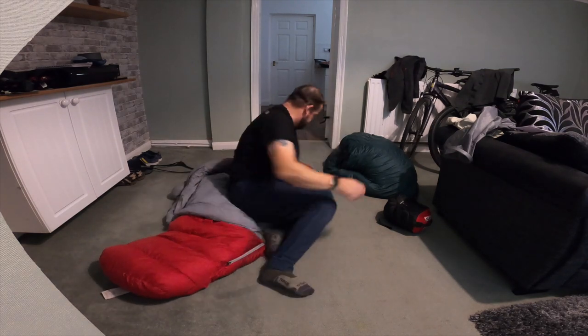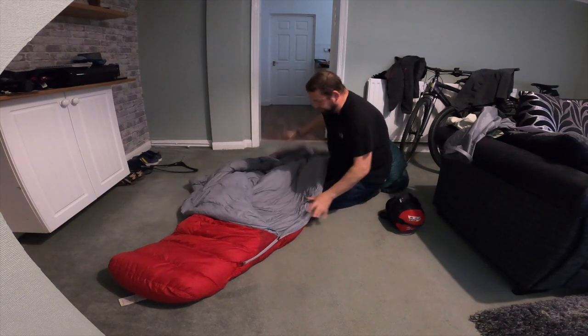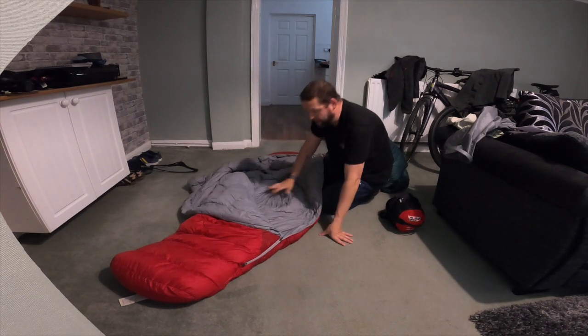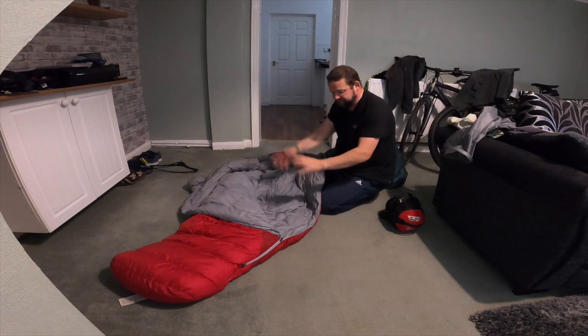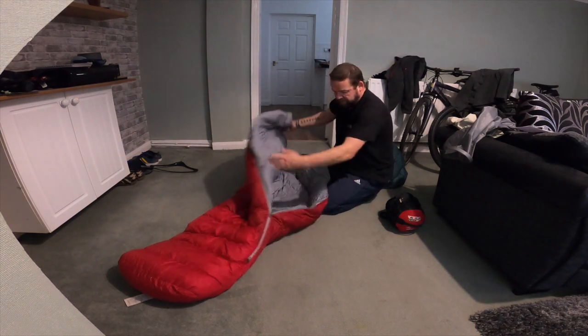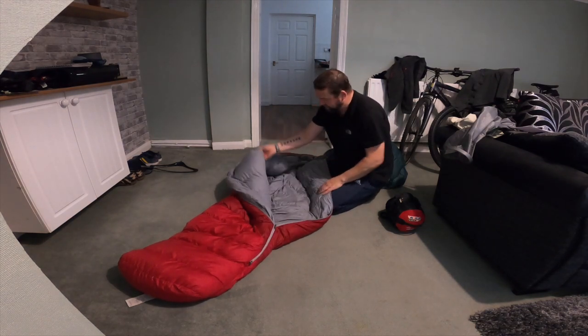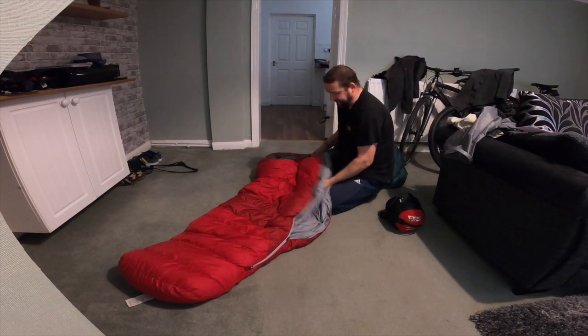It's not really a good idea testing these bags in the house with the heating on. But the material inside - it's that Pertex Quantum inside. It's nice and slippery. So if you're tossing and turning, the bag tends not to move with you. It doesn't stick to you, so you just turn. That material is really shiny, smooth and silky.